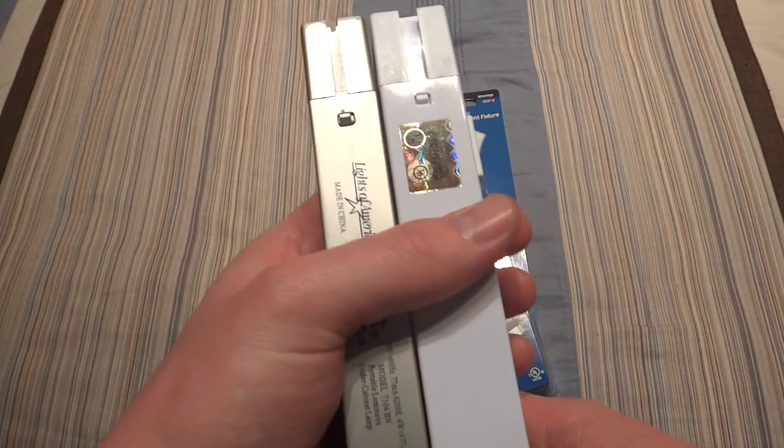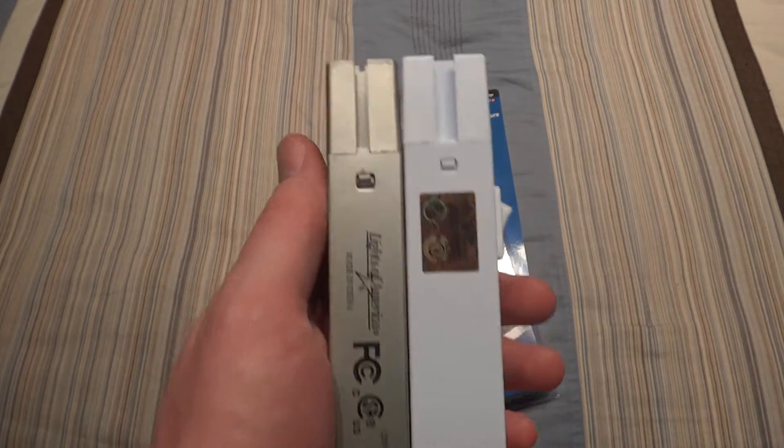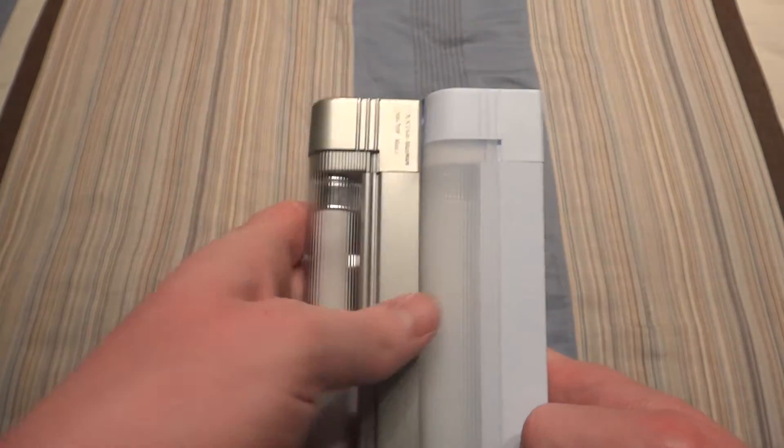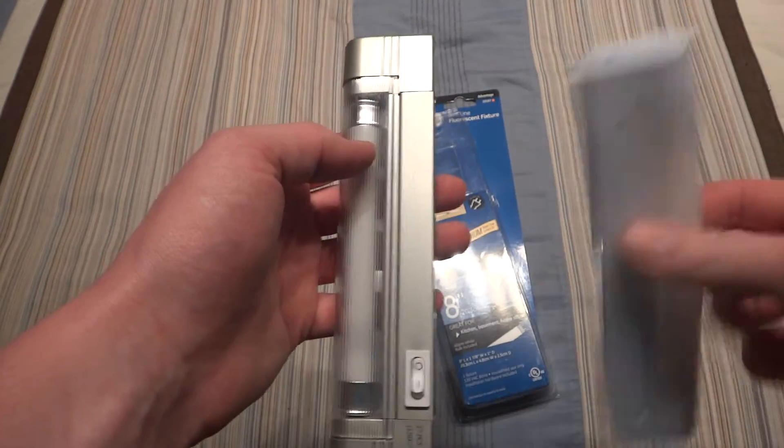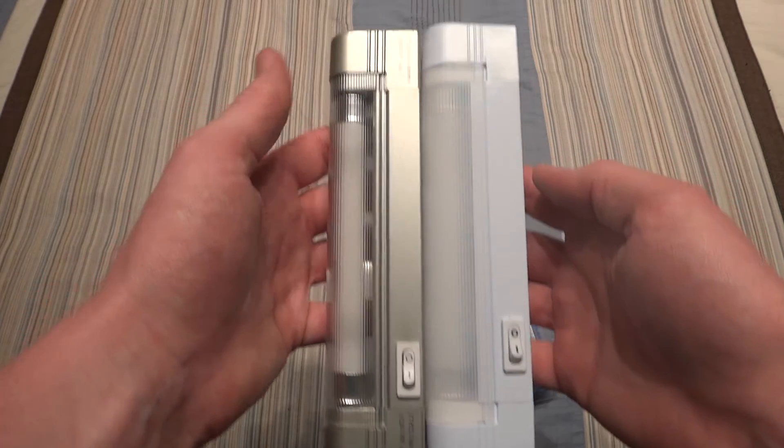I think they were made by the same manufacturer or something. They just made things a little bit fatter, as they kind of have the same design, just slightly different, as you can tell.